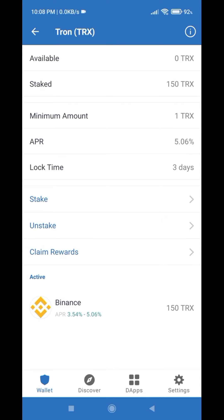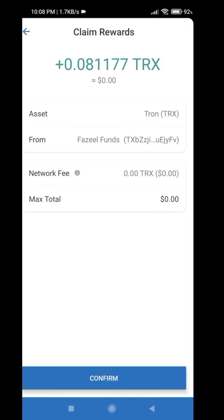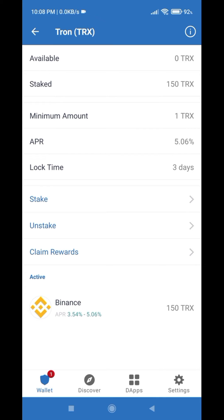You can simply first of all claim the rewards. Click on Claim Rewards — there is no network fee. Just click Confirm and confirm the security, and you can see you have successfully claimed your rewards.